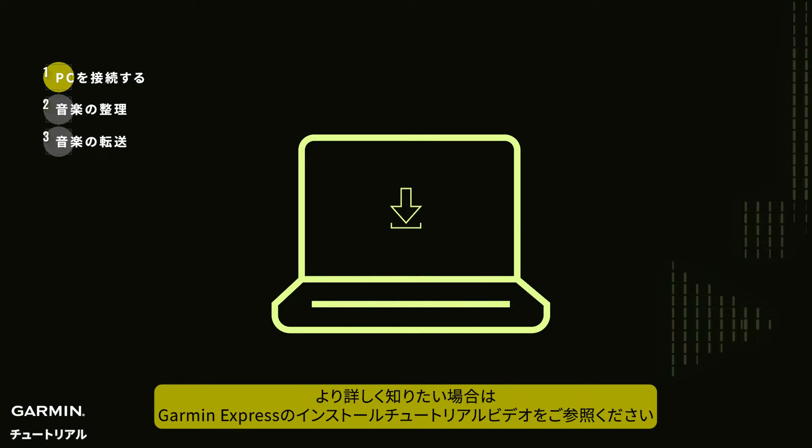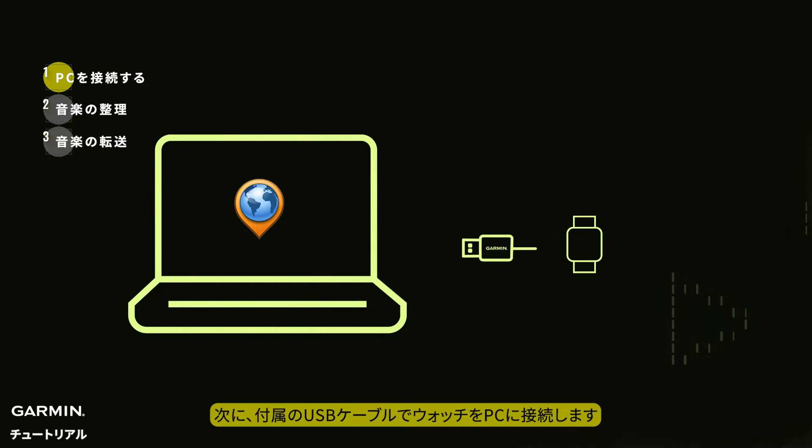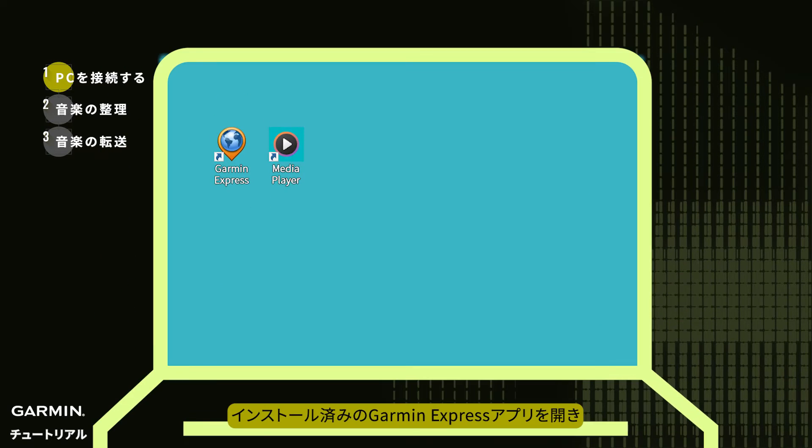For any queries, you can refer to the installation tutorial video for Garmin Express. Next, connect your watch to the computer using the provided USB cable. Open the installed Garmin Express application software.